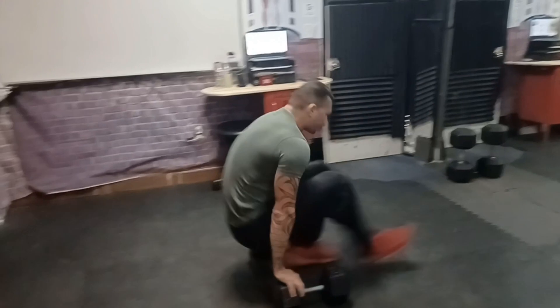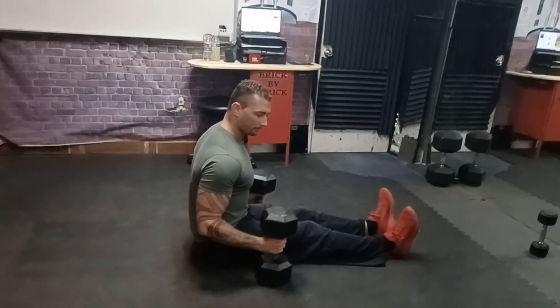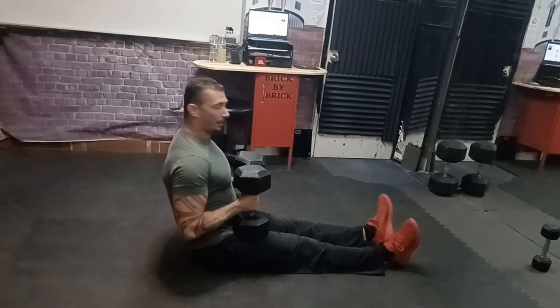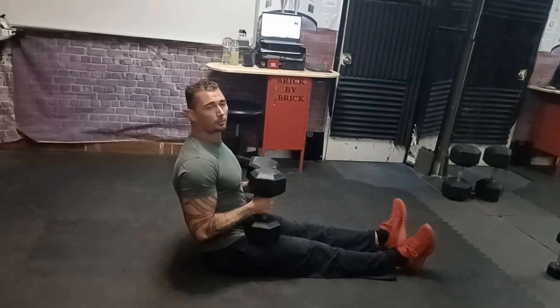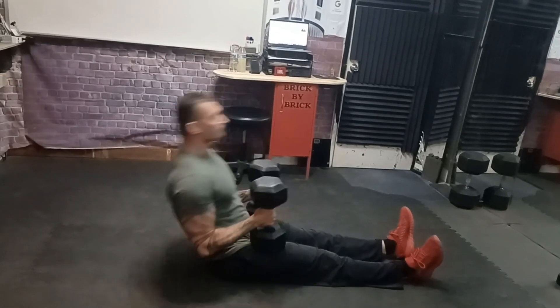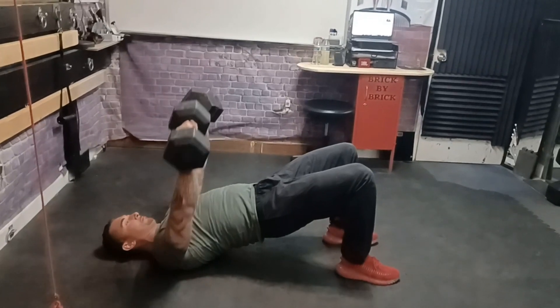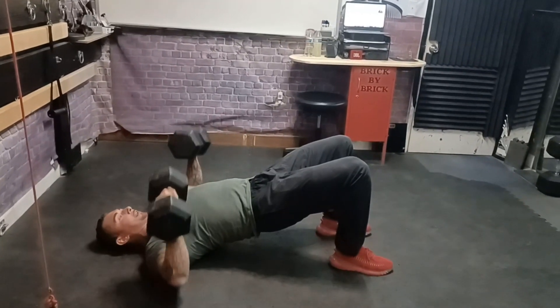The first one today I'll show you how to safely get into a decline chest position very athletically. You just get your weights, hop on the floor, pick them up on the thighs. Then what you want to do is just roll backwards and thrust your pelvis up so you land in position. This requires basically no effort, and then you're good to go for the decline chest.